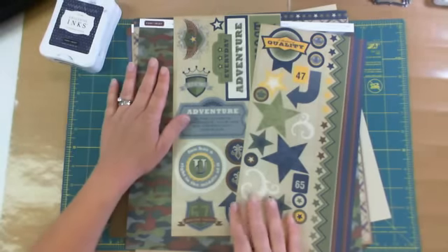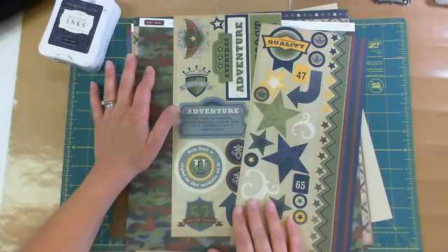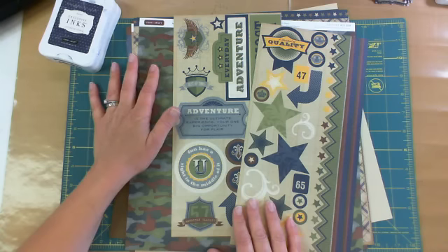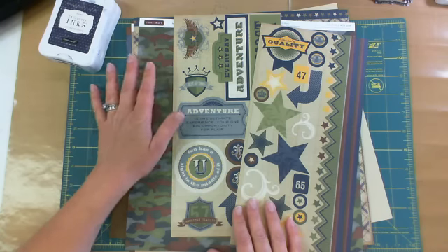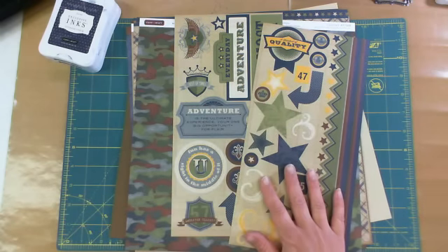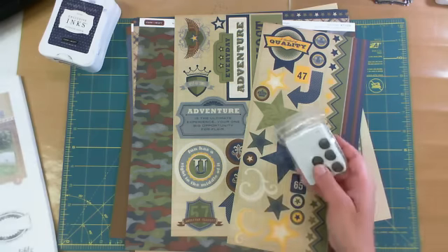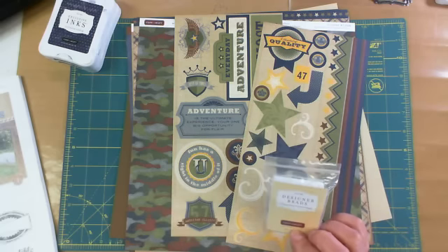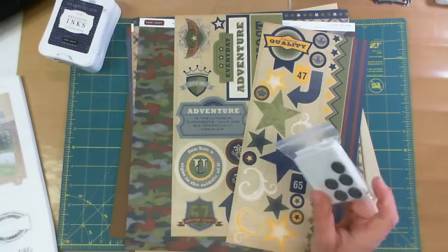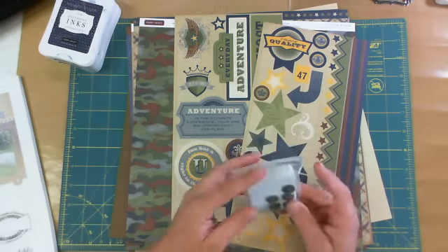The Victory Paper Pack is $9.95 — you get six sheets of pattern paper and six sheets of coordinating cardstock. The My Stickies is $4.95. Some of the coordinating products that the idea book suggests include the designer brads, which I use on a layout I'm going to show you.